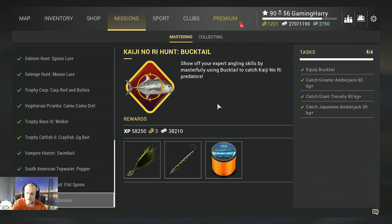Welcome back to another Fishing Planet video. This time we're mastering the Kaijinori Hunt a Bucktail mission. We need to equip a bucktail and catch a Greater Amberjack that's 60 kilograms or bigger, a Giant Trevally that's 60 kilograms or bigger, and a Japanese Amberjack at 30 kilograms or bigger.